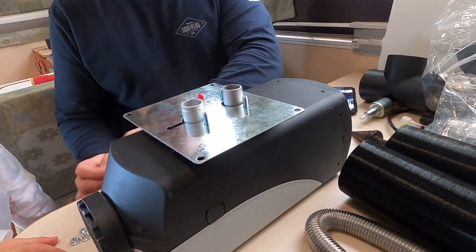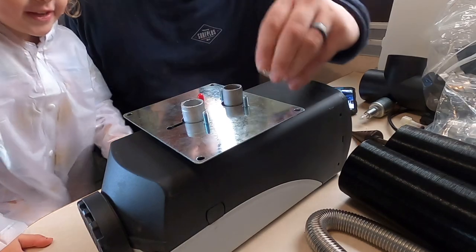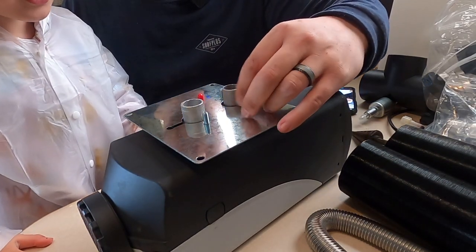A little bolt-tightening session with the helper. Jump up here - you're going to put these nuts on with me? Let's put them on and tighten them up.